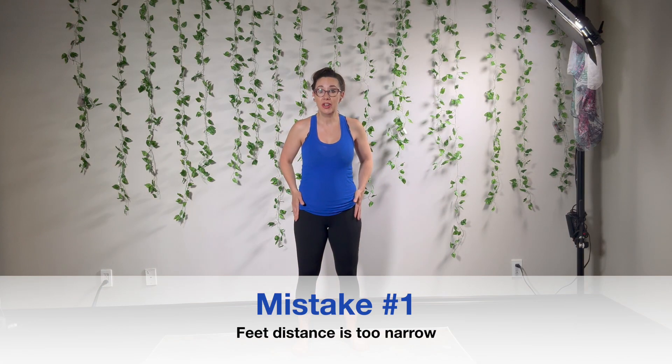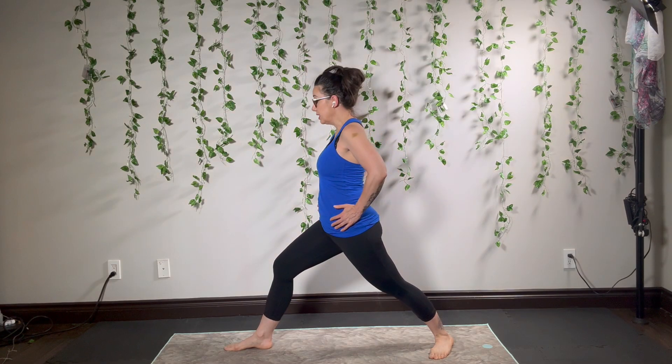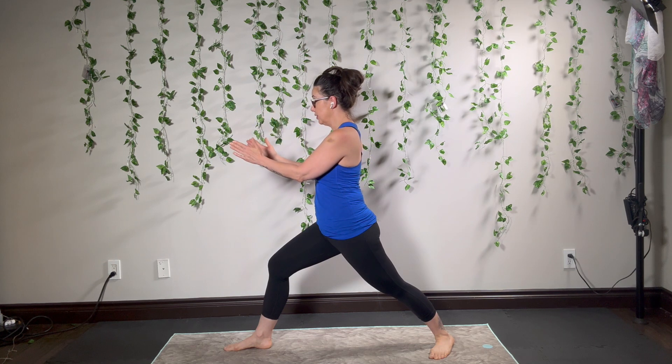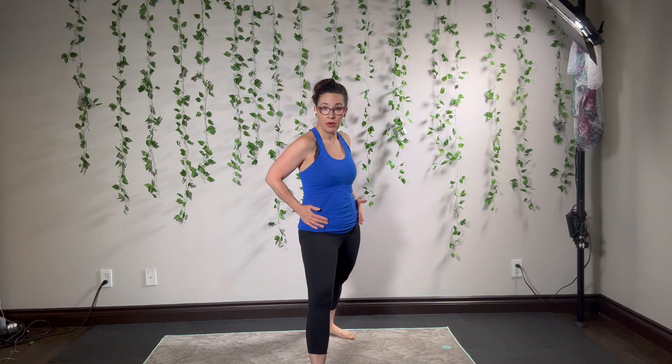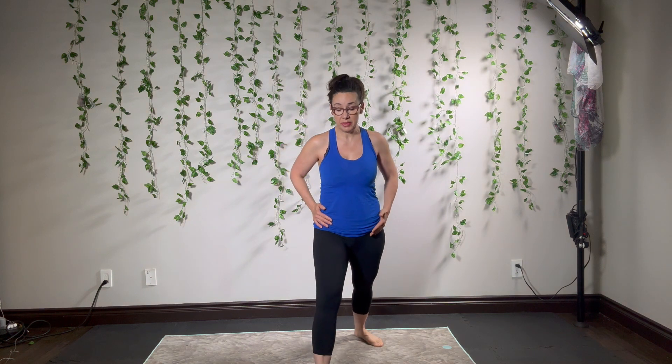Mistake number one: people take their hips too narrow when they're in their stance. In Warrior I, we need to have both of our hips pointing in the same direction as our front knee and toe. The common mistake is that the stance is too narrow — when that happens, the hip bones are open. We need to take the hips hip-distance apart so that we can get to that nice, deep, closed, neutral rotation stance.